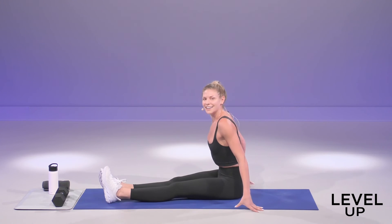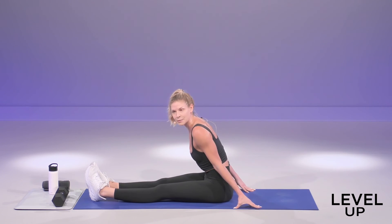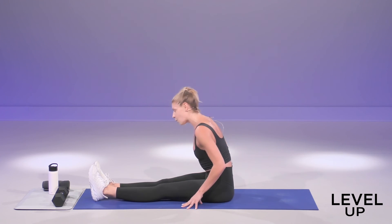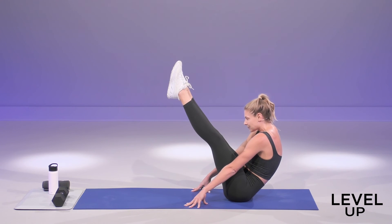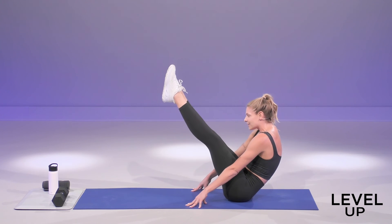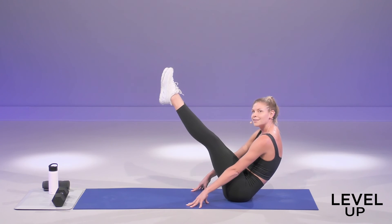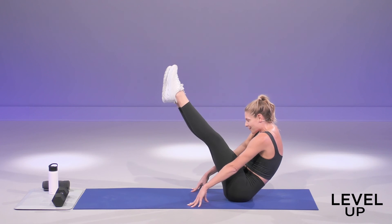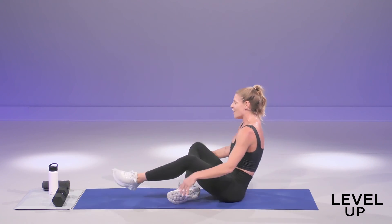Give it your all. These isometric drills, you can always make them harder by leaning into them a bit more. Here we go. Final 20 seconds. In three, two, one. Plug your fingers into the ground. Lift up and hold. You can add a little pulse at the top. If you're giving it your all, you should be shaking. Keep it up for ten. We're almost there. Last five, four, three, two, and one.